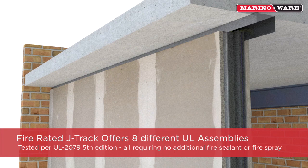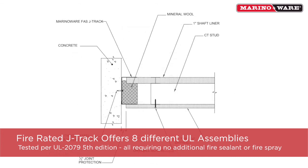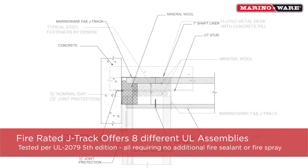The Fire Rated J-Track offers eight different UL Fire Rated assemblies tested per the UL 2079, 5th edition, all of which require no additional fire sealant or fire spray.